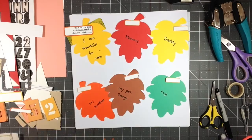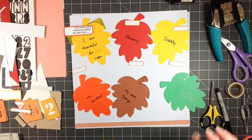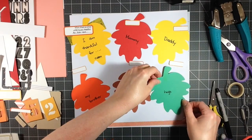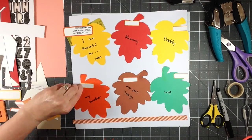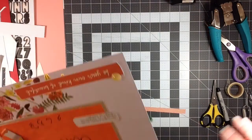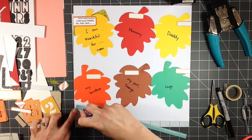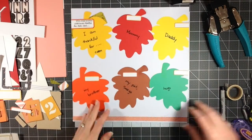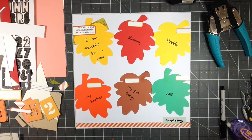Instead of using my glue runner, I pulled out some double-sided tape to put down these leaves so it'd just be easier. I felt like the leaves were floating, so I pulled out this orange border strip — it was the manufacturer strip on a piece of paper — to anchor the bottom. That's another way to use up things sitting around that you don't necessarily want in your stash. I have enough border strips already, so if I can figure out a way to use them, I'm going to do it.